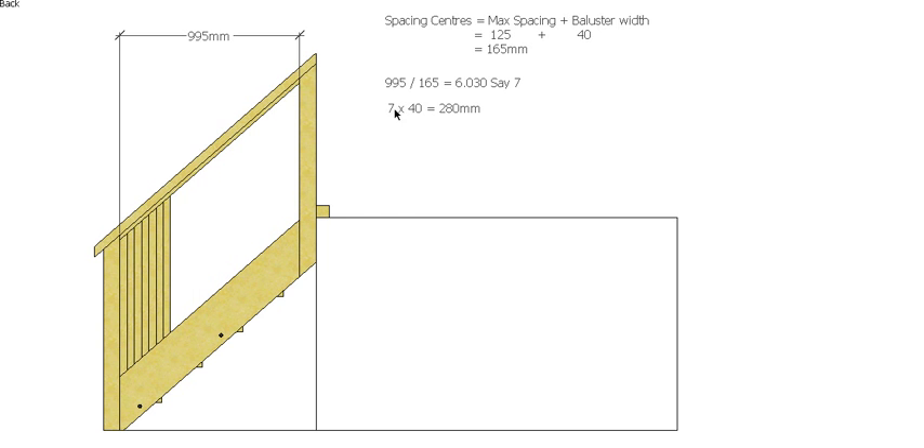So if I take my seven balusters and multiply that by the width which is 40mm, it gives me 280mm. So the balusters are going to take up 280mm of my balustrade. That leaves me with 715mm — so 995 minus 280 gives me 715mm.